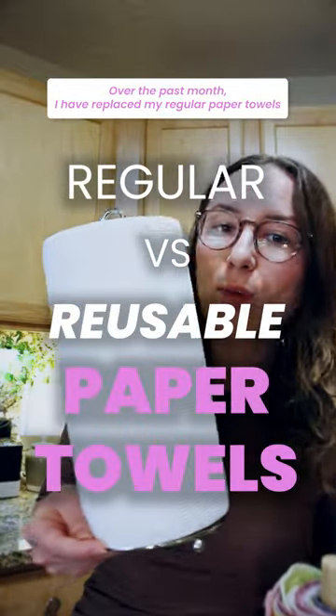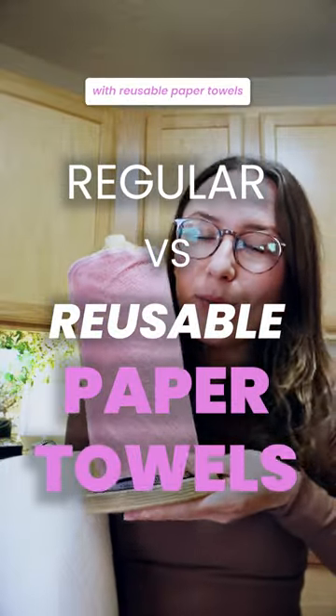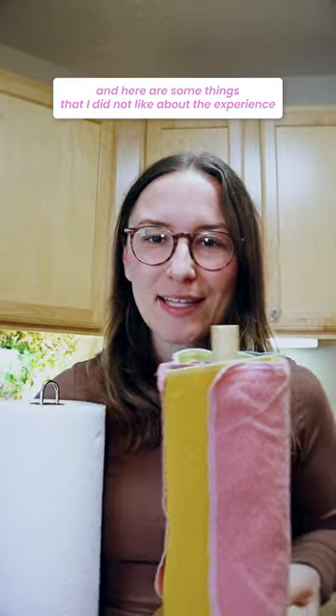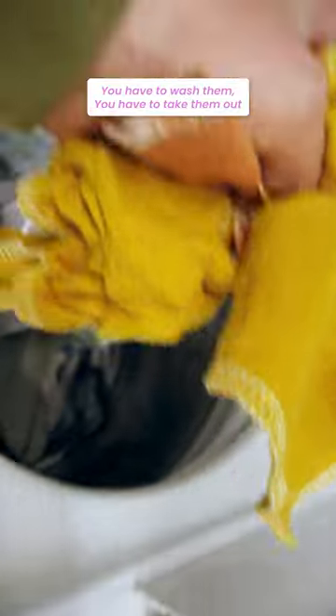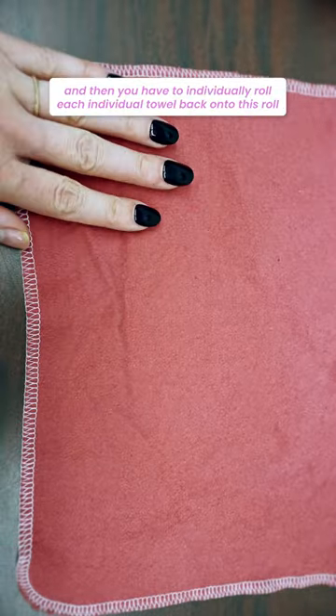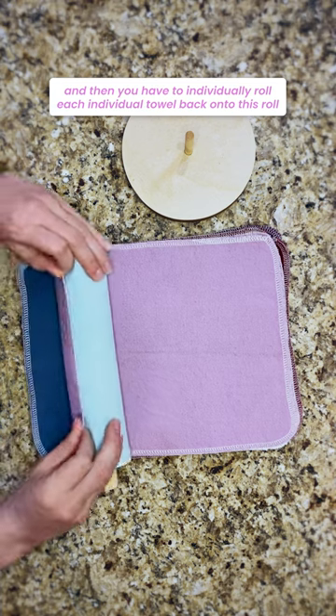Over the past month, I have replaced my regular paper towels with reusable paper towels. And here are some things that I did not like about the experience. You have to put them in the laundry, you have to wash them, you have to take them out, you have to lay them all flat, and then you have to individually roll each individual towel back onto this roll.